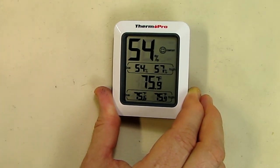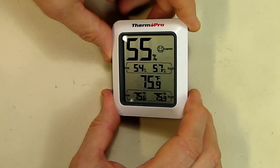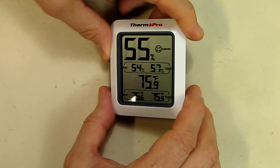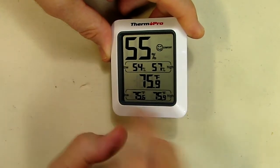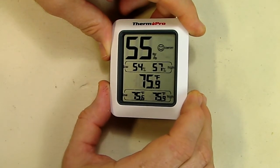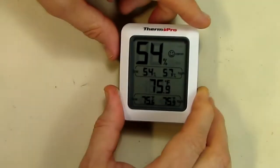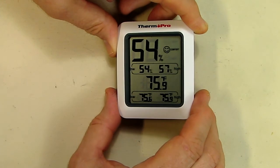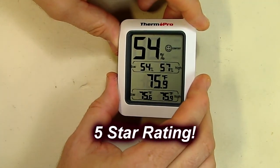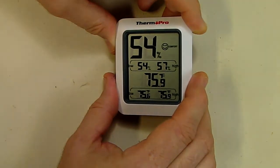It uses a 1.5V AAA battery. So what's my overall impression of this ThermoPro humidity and temperature sensor? I really like it. Some reviewers mentioned the screen being sensitive to viewing angle, but I don't really see that — the camera is showing it because of the camera's sensor, but when I look at the unit directly it's fine. I like how it's built and the magnet in the back is very powerful. I'm going to give this a full 5-star rating. I hope this review helped with your buying decision. Thanks for watching.